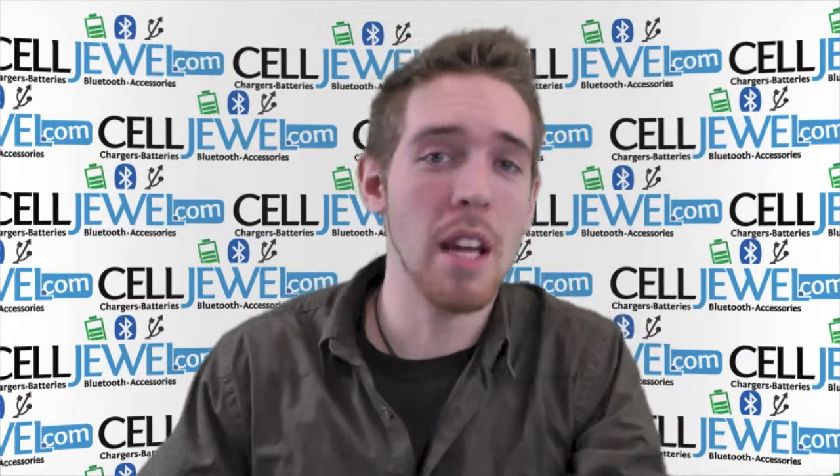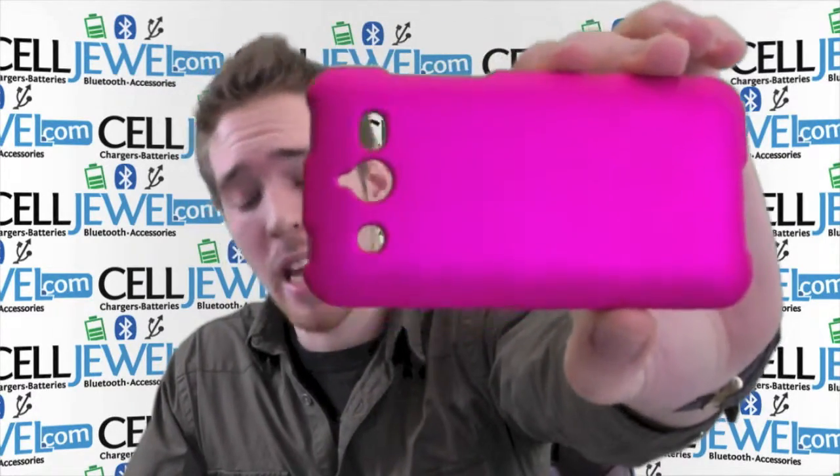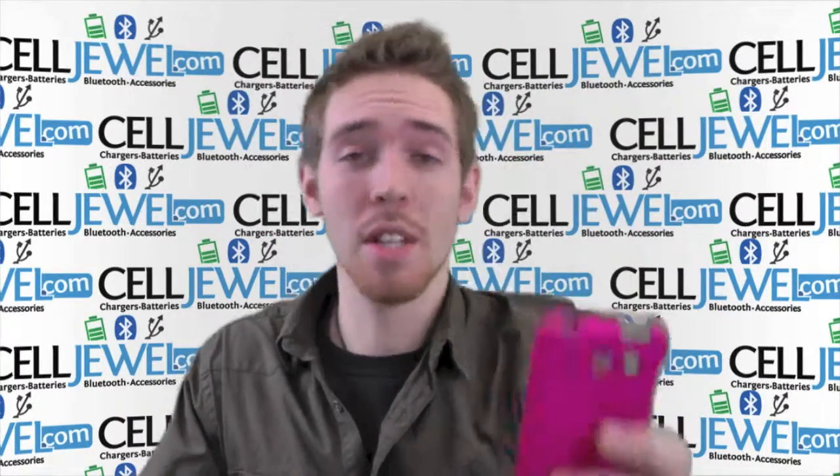Hey, how's it going online shopper? My name is Andrew, I'm with CellJule.com and today I'm going to be telling you about the pink snap-on case for the Huawei Mercury Gloria. It's a great little case, so let's just get started.